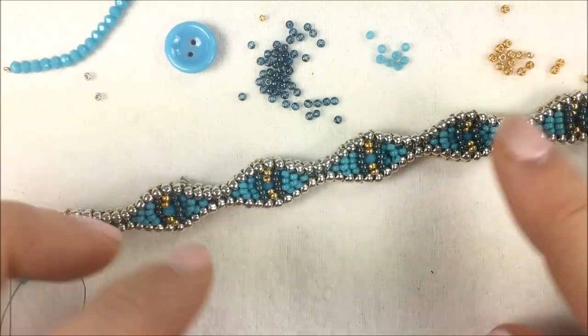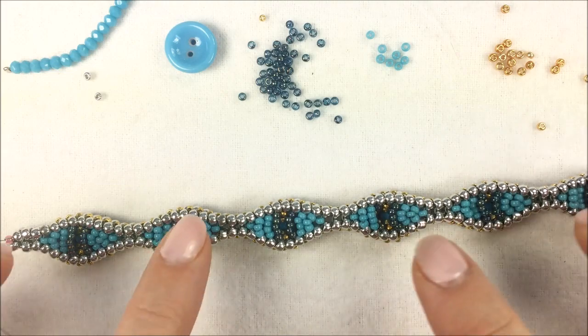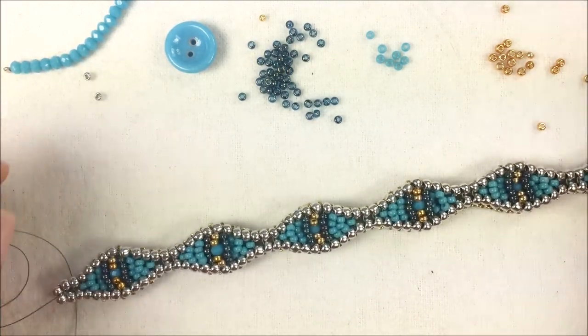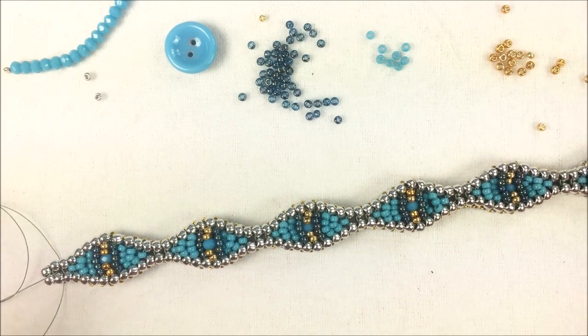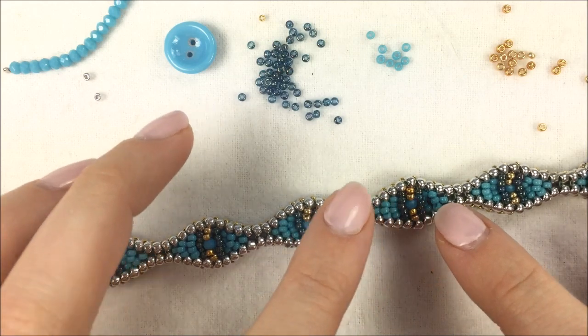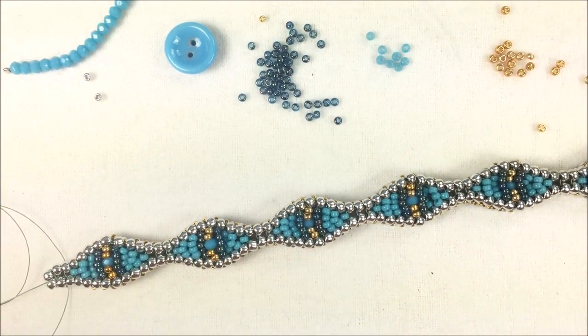When you're done and move it back to the bead mat, you can see the backing sits recessed in a little bit from the front — that's when you'll see the crystal a little more. If you want the crystal to pop more, go ahead and use 15-0 seed beads on either side in place of the Montana blue.